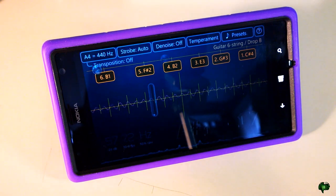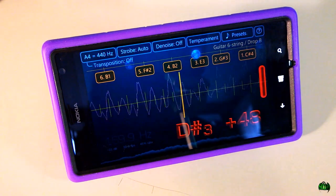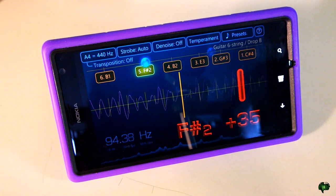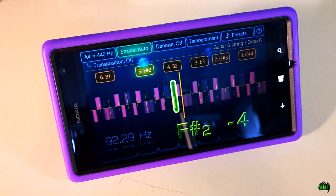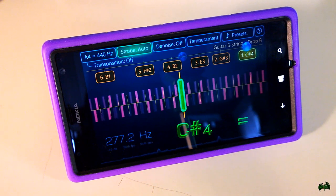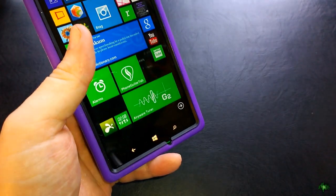I'll hit a note unamplified so you can see that we can indeed tune unamplified. Of course it'll work better amplified. It's a very accurate tuner — probably the best I've used on Windows Phone as an app. It's just like a regular tuner but it's on your phone, so that's cool.